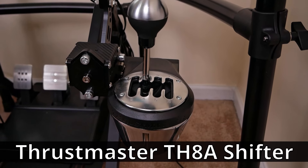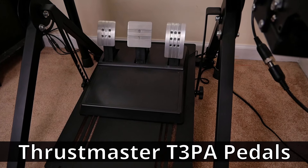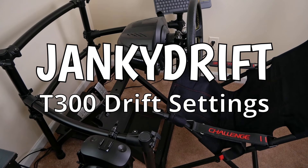Thrustmaster T300RS, Thrustmaster TH8A Shifter, Thrustmaster T3PA Pedals, Jackie Drift T300 Drift Saddles.